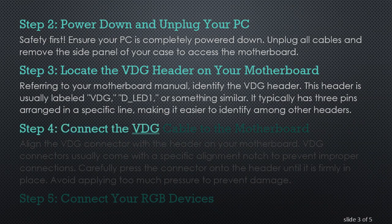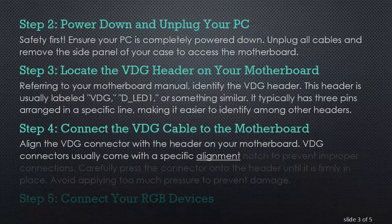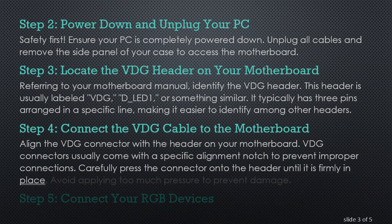Step 4: Connect the VDG cable to the motherboard. Align the VDG connector with the header on your motherboard. VDG connectors usually come with a specific alignment notch to prevent improper connections. Carefully press the connector onto the header until it is firmly in place. Avoid applying too much pressure to prevent damage.